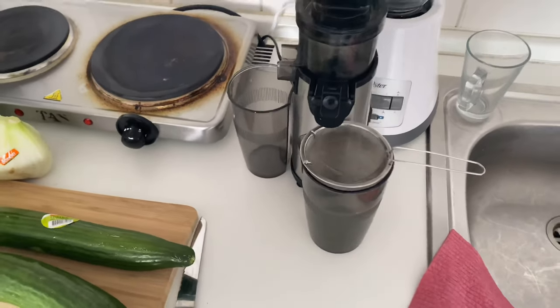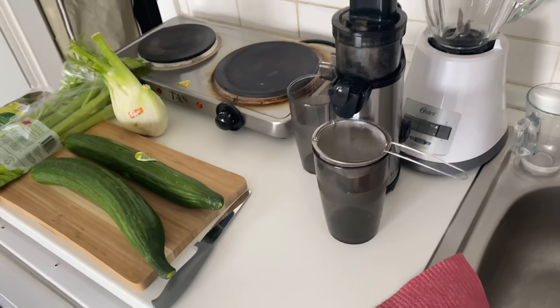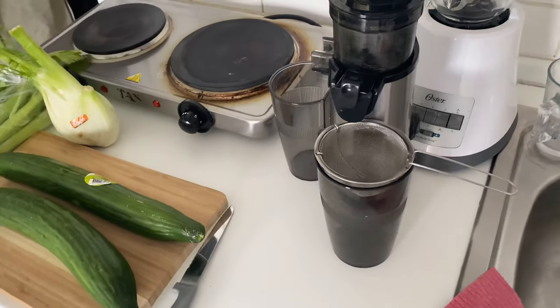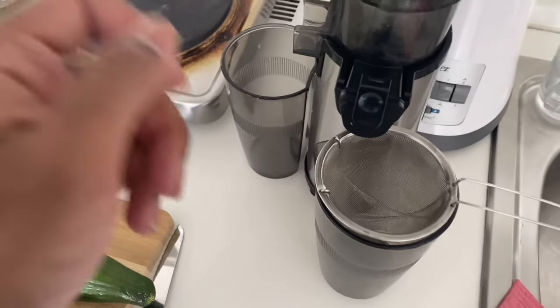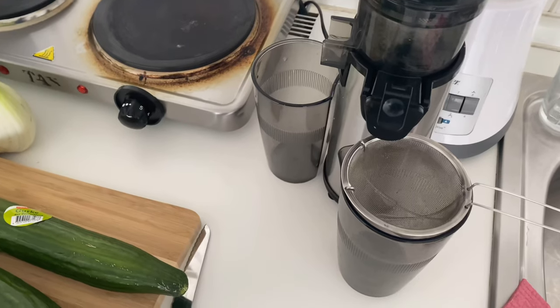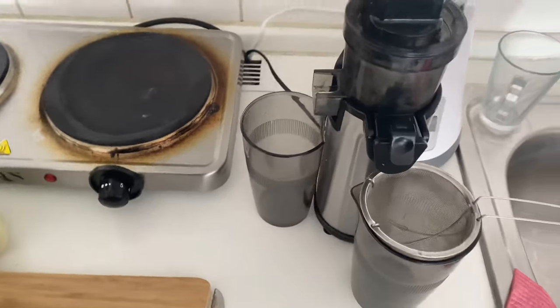I throw all of these into the slow masticating juicer that I got off Amazon. It cold-presses the juices, keeping oxidization and heat to a minimum while extracting as much juice from the pulp as possible. I also use a strainer to keep out whatever fiber might seep in, because fiber is the work of the devil.